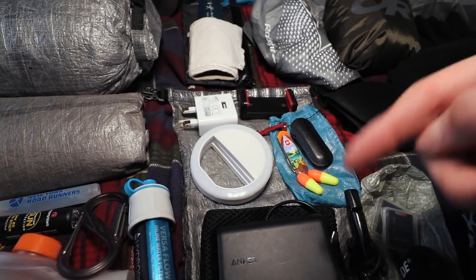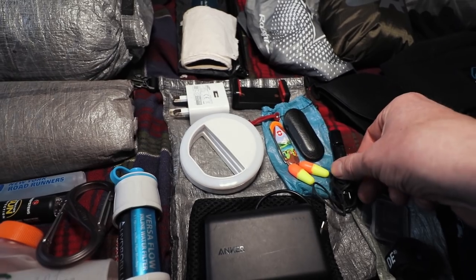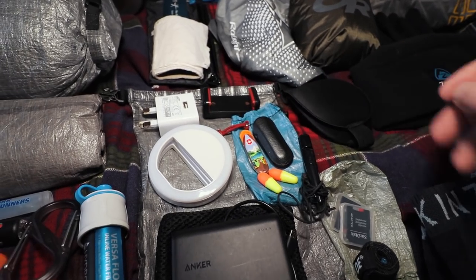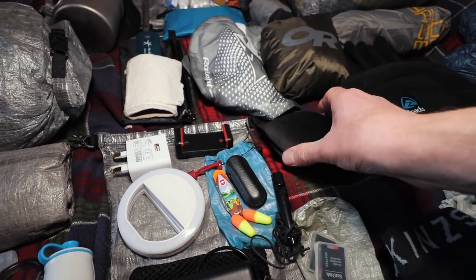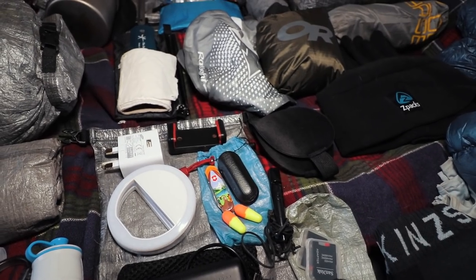And this is a little bag inside the ditty bag for stuff I don't use as much: a dog whistle in case Moss goes astray, an airplane eye mask, and earplugs. If I'm ever in a campsite that gets noisy with people, and I'm going to bed early, I pop that on, put the earbuds in, and get away to sleep no problem.